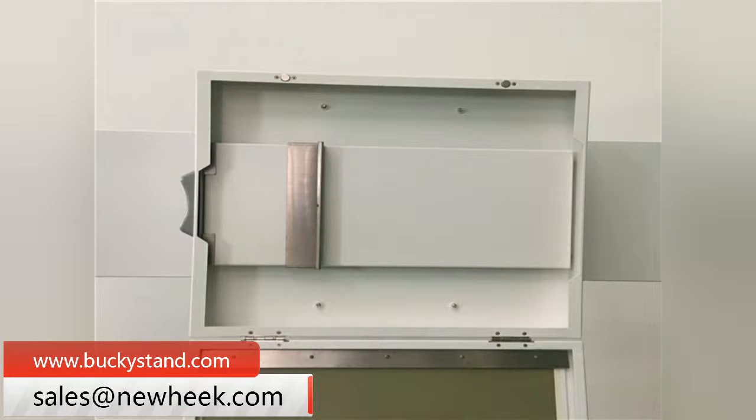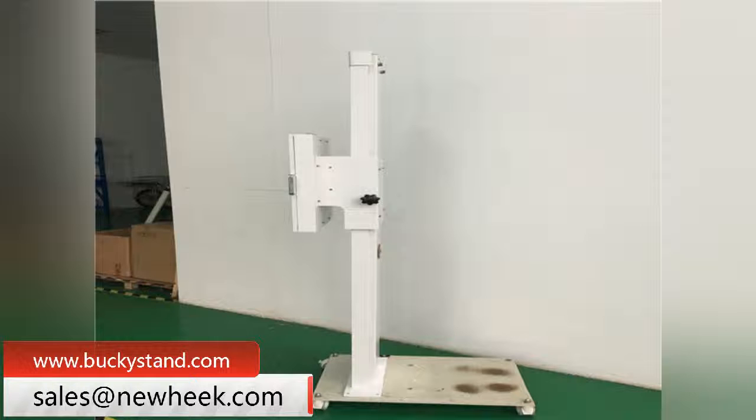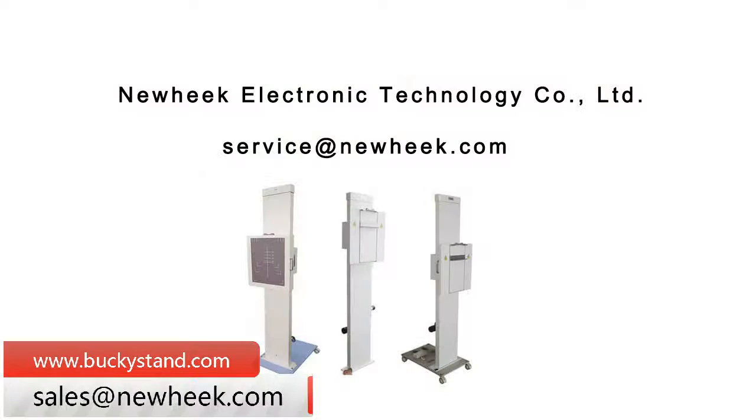The electric photo frame is composed of a pillar assembly, a film box assembly, an electric device, and a mobile device. The travel of the film rack is not less than 1000 millimetres.